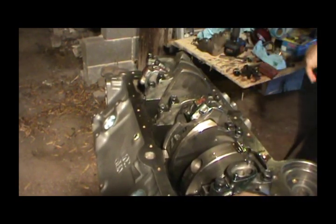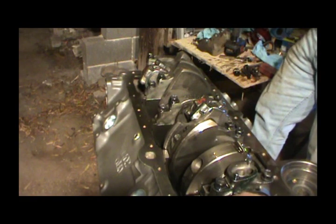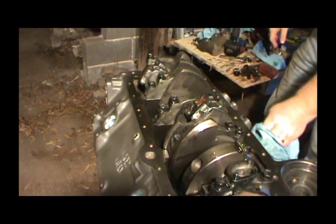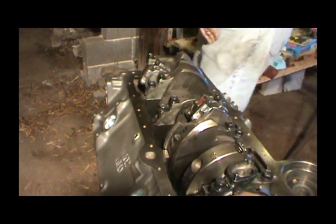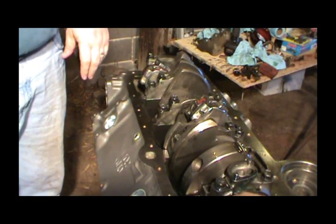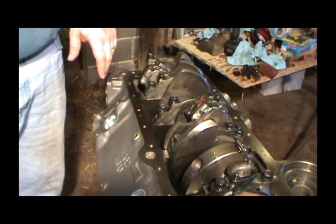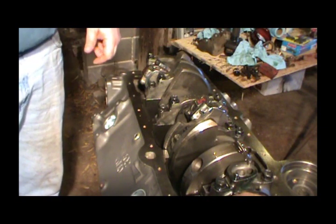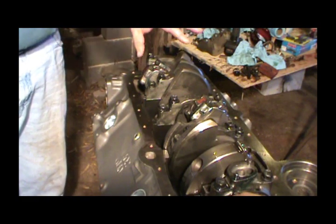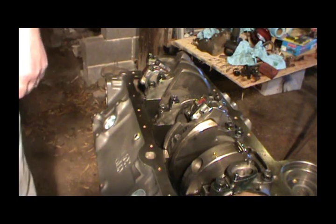I guess that's all for part three. It's probably going to be a long video. I want to degrease this block now since I've got oil all over the side of it. Next video will be installing the oil pump, probably the timing, putting the cam in, installing the timing chain, front cover, and oil pan. We'll be through the bottom end and we can flip it over and start installing the head. So until then, thanks for watching — stay tuned for more.